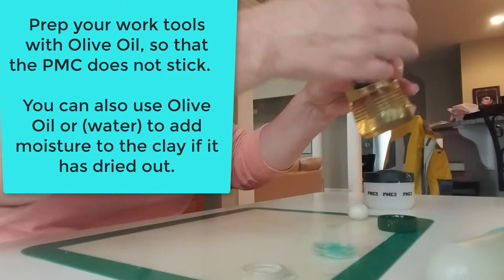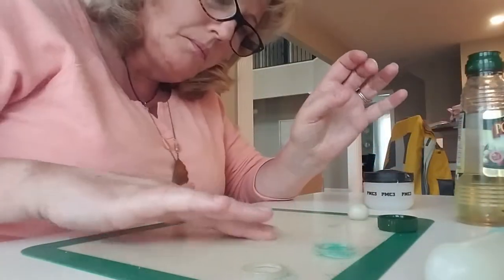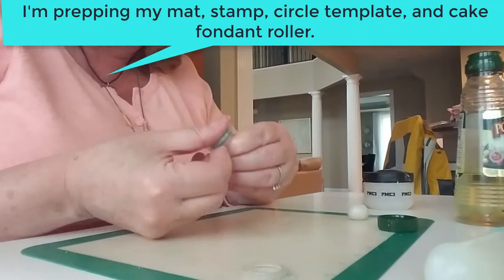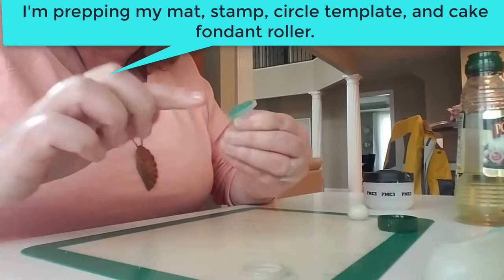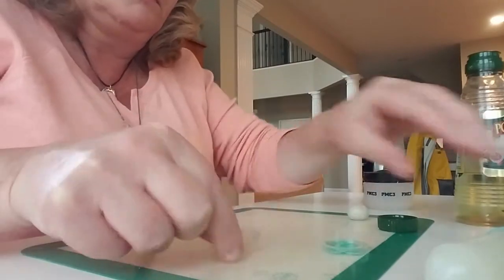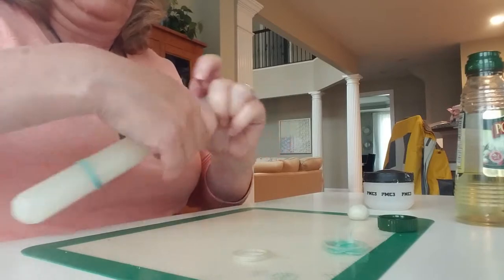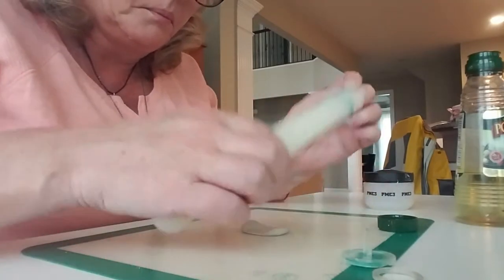Prep your work tools with olive oil so that the PMC does not stick. You can also use olive oil or water to add moisture to the clay if it has dried out. I'm prepping my mat, stamp, circle template, and my cake fondant roller. I love the cake fondant roller because it came with two different gaskets that fit on it that are perfect for rolling out the clay to the depth that I want.